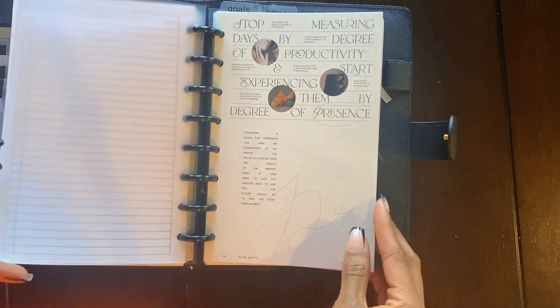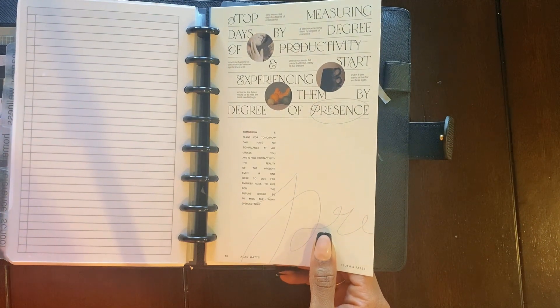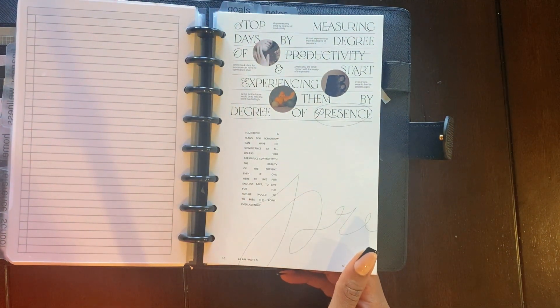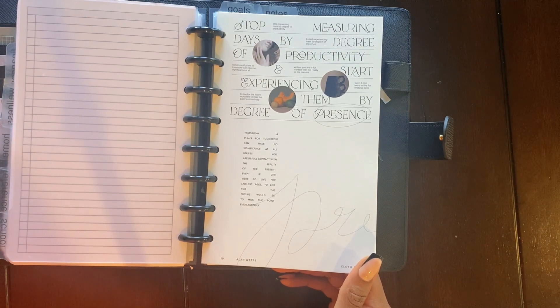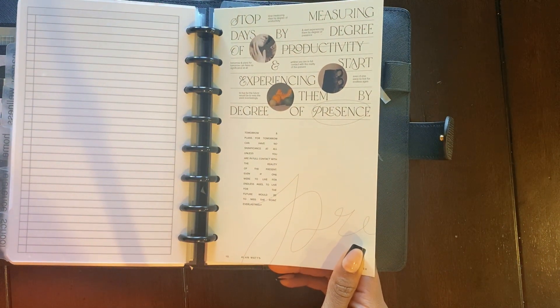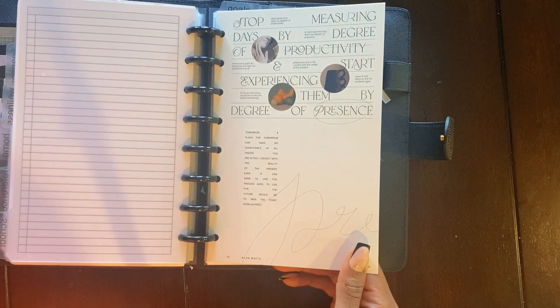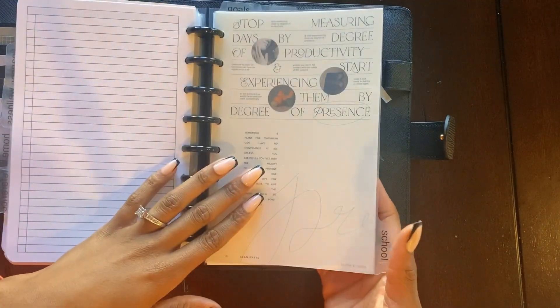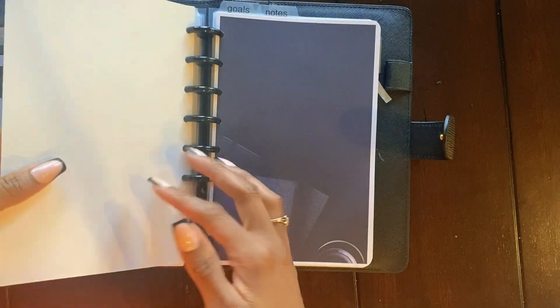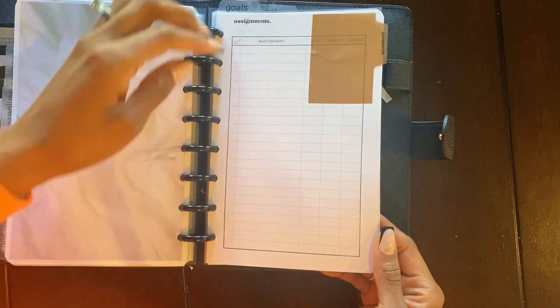Then we have my school section. This dashboard came from Cloth and Paper and it's beautiful — it says: 'Stop measuring days by the degree of productivity and start experiencing them by the degree of presence. Tomorrow's plans can have no significance at all unless you are in full contact with the reality of the present. Even if one were to live for endless ages, to live for the future would be to miss the point everlastingly.' I love that. It might at some point end up being like the cover because I love it as a reminder. Then I've got my assignments tracker made in Canva with the same tab from Cloth and Paper.